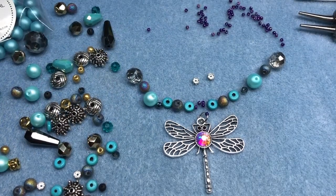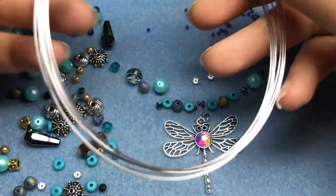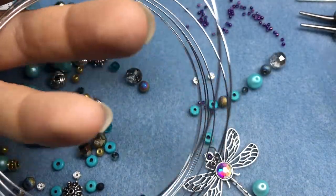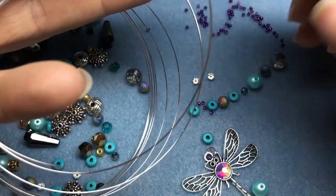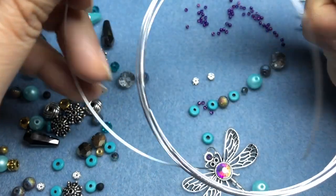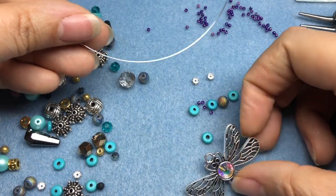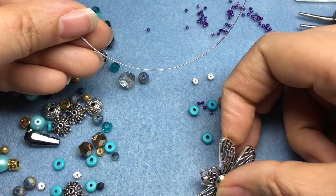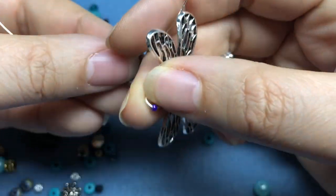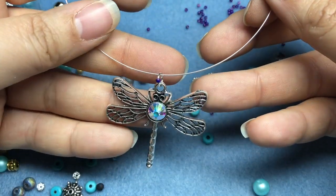I'm going to open up my memory wire and cut off a length — not a full ring because we're not making a loop. You want to make sure that you use memory wire cutters. If you use your regular snippers or nippers, you will damage them. Memory wire cutters are made to cut harder wire like memory wire. So I am just going to slide on my pendant. I think that's super cute.